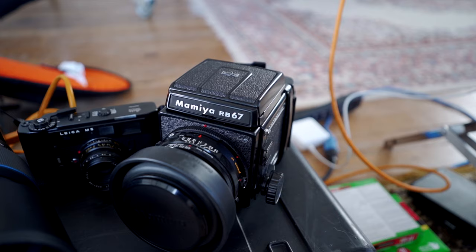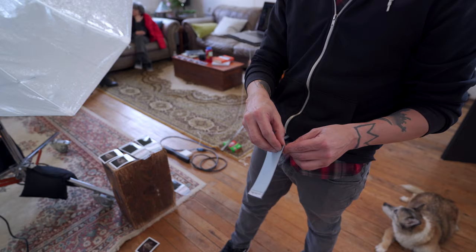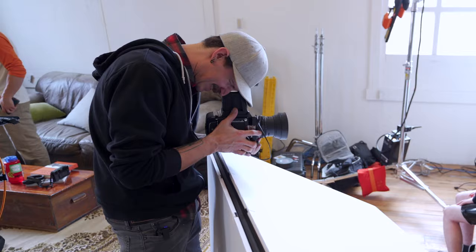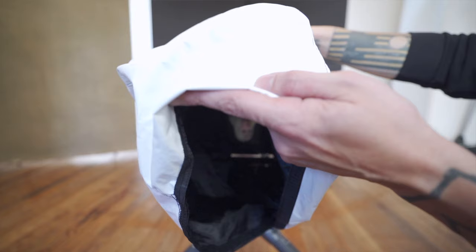We also have a couple of film cameras. We're going to be shooting with a Mamiya RB67, shooting 120 film — Ilford HP5 — so all black and white. We're going to process that all in-house. We're also going to be shooting some peel-apart Fuji FP100C, which is an instant print. And for our last camera, we're going to be shooting with a Toyo 4x5, shooting more Ilford HP5 — really big 4x5 negatives.